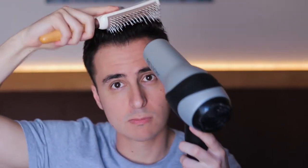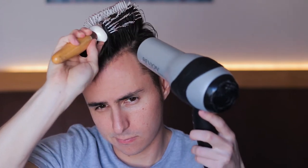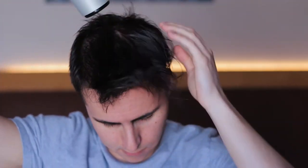Then I start blow drying on the low and warm settings — when using a blow dryer I never go hotter than warm. The less heat introduced to my hair, the better. This helps the hair tonic absorb as well as helps me start shaping the general style. After some general shaping with a brush and blow dryer, I blow my hair in the opposite direction I would normally style it, to stimulate the roots and achieve volume.